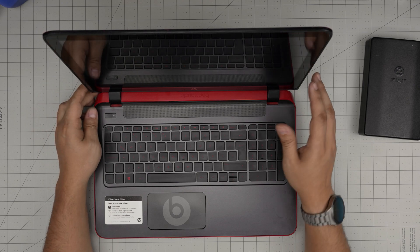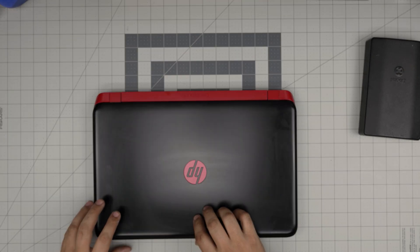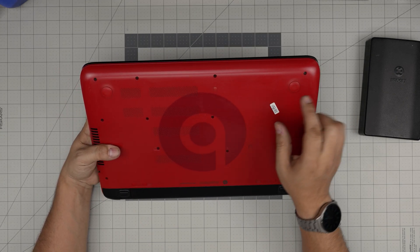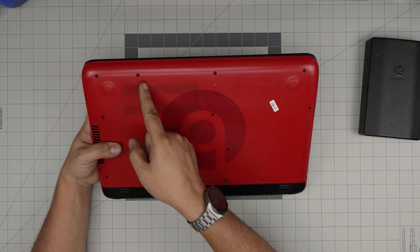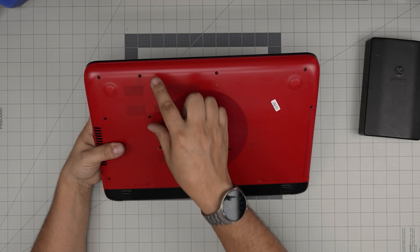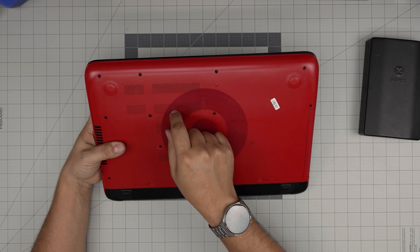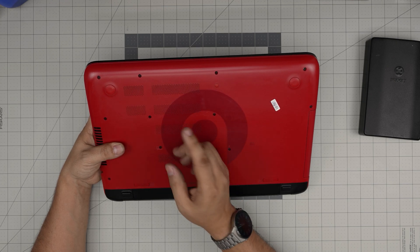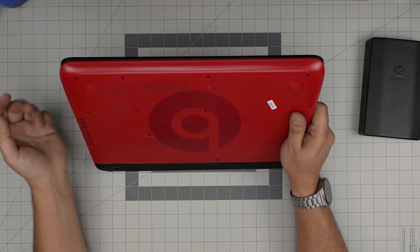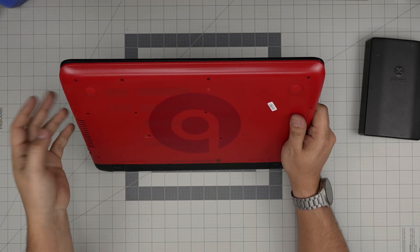I'm pretty disappointed with HP for doing a really bad design on the casing. The RAM slots are right over here — they could have simply provided a tiny cover to remove and access the RAM, like other HP or Lenovo laptops do. But no, they don't want people upgrading their laptops, so they removed the covers.